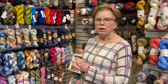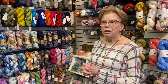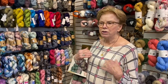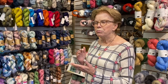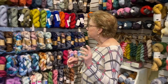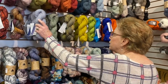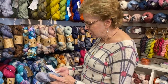Someone said to me the other day, 'What's the difference between sock and fingering?' Fingering is a designation of the thickness of the yarn — that's my interpretation of it. Sock yarn and fingering are the same thing, but sock yarn is often a yarn that has some nylon in it.